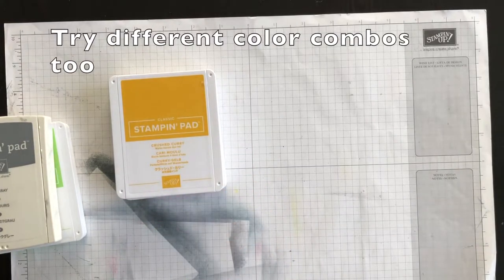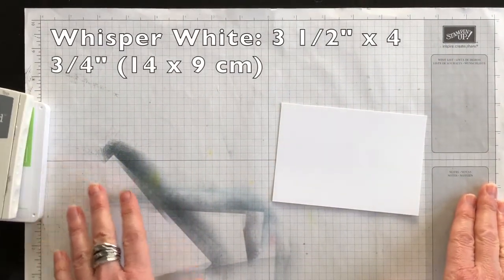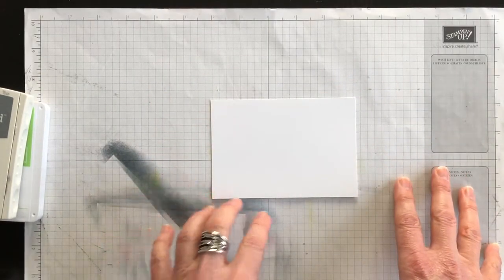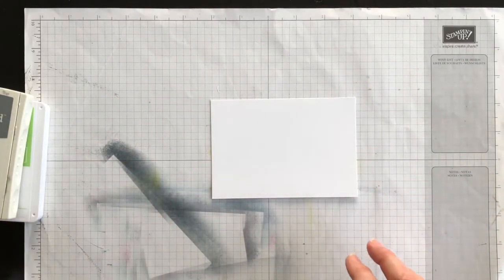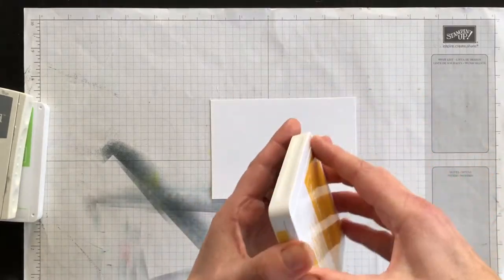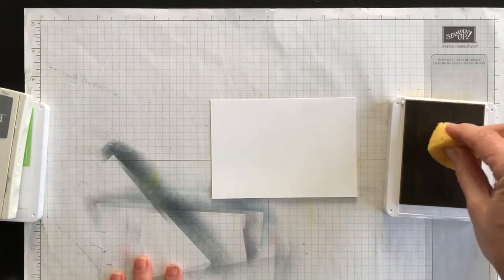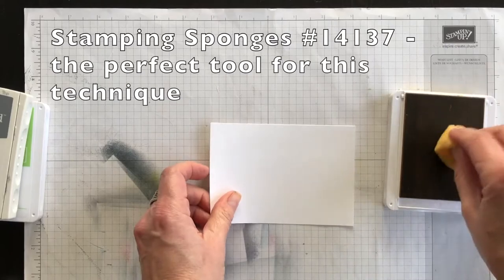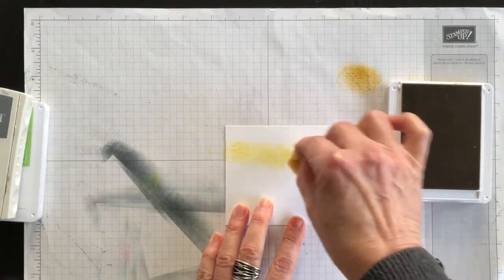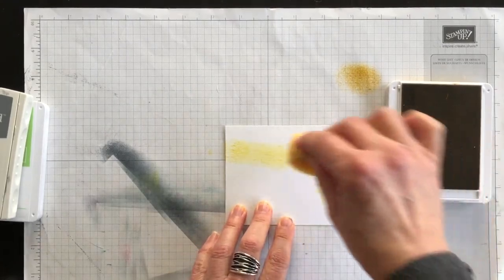You want to start with a piece of Whisper White cardstock. As you can tell, I've got a well-loved piece of grid paper, and I'm going to use it because I'll be sponging all around the four sides of this card. I'm going to start with my lightest color, which is Crushed Curry. I'm going to use one of my Stampin' sponges, ink it up, dab off a little bit of color, and then pull this color around my card.